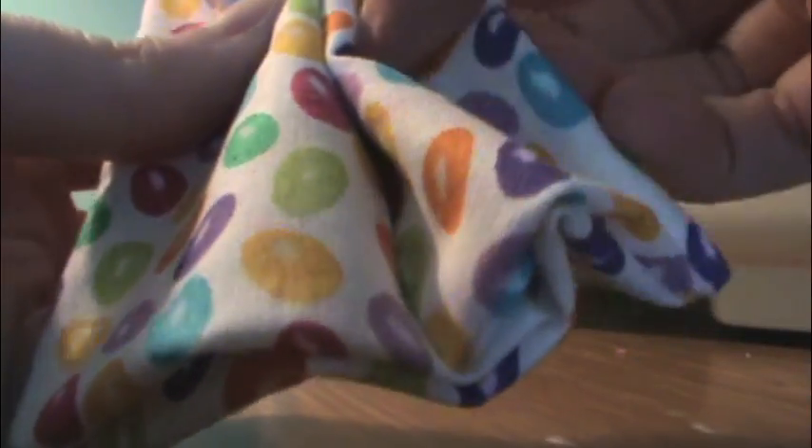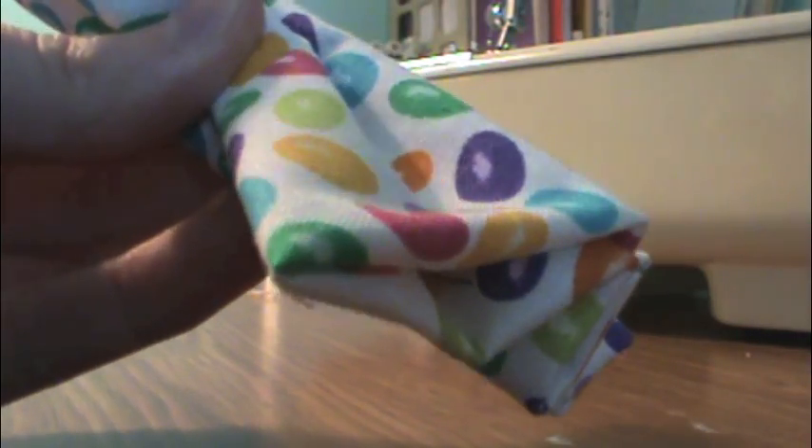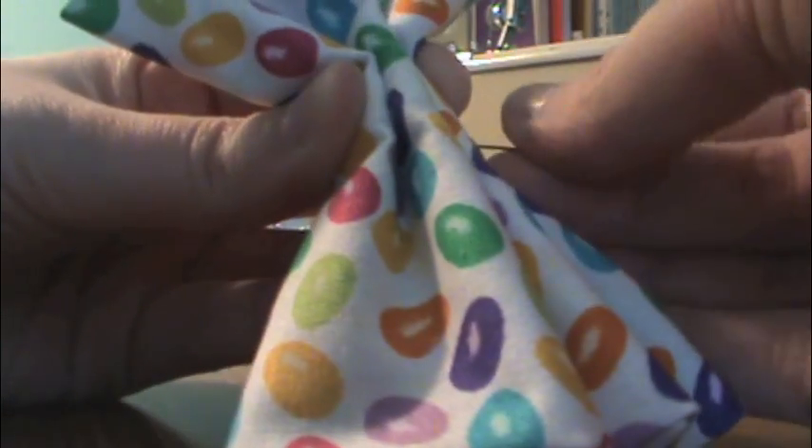Now we're just going to start by taking this piece and we're going to fold it accordion style — just fold it like this. This is going to create your bow shape. Once you have this accordion style fold, you're just going to want to take a pin and run it right through the center of the fabric just so that you hold it all together. And you can just set this aside for now.